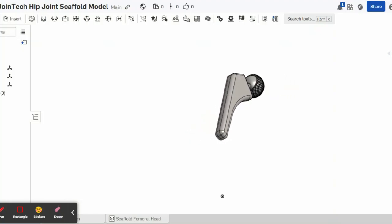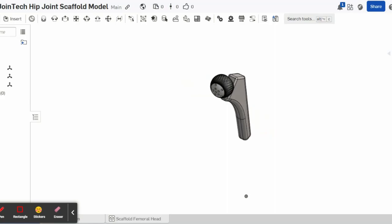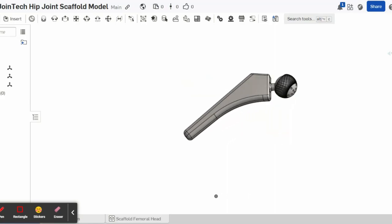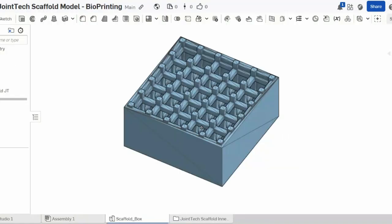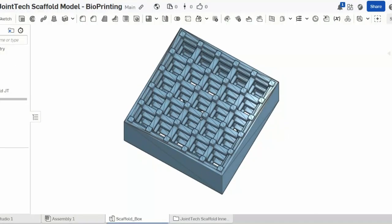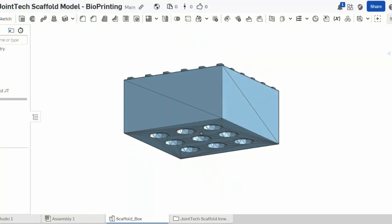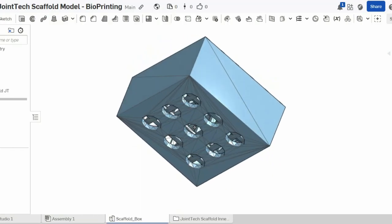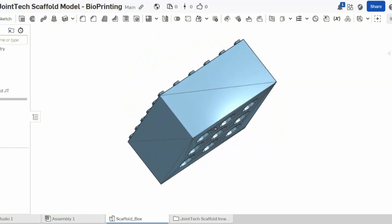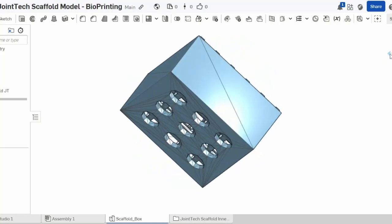Joint Tech is a novel bioprinted joint implant that fits into the hip socket of a patient affected by osteoarthritis. Joint Tech is the first joint implant that not only promotes movement but also regenerates chondrocyte cells, effectively increasing cartilage. Being cost-friendly, environmentally friendly, and minimally invasive to the human body, it beats every existing solution currently on the market and is ready to revolutionize osteoarthritis treatment.